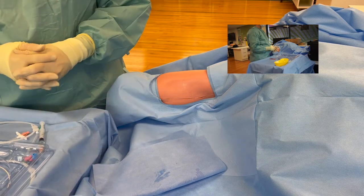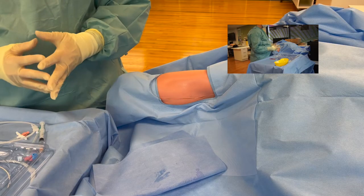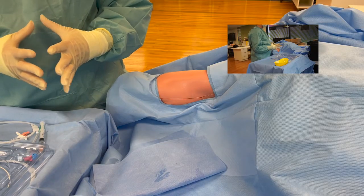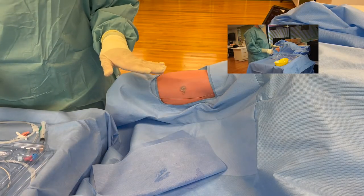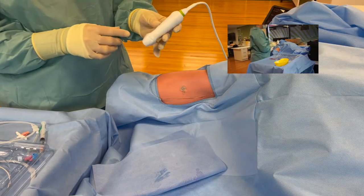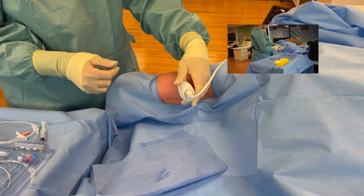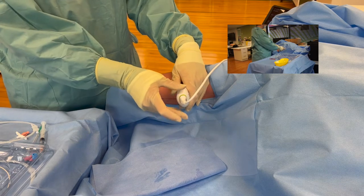Also remember that we do not currently have any sterile ultrasound probe covers, so you will not see the ultrasound probe in a cover. But if you were using this in a clinical situation, you would absolutely have a sterile probe cover on your ultrasound. With some sterile gel on the patient, you would take your ultrasound probe in your non-dominant hand, acetaine which is probe left and probe right in correlation with the ultrasound screen, and identify your target vessel.